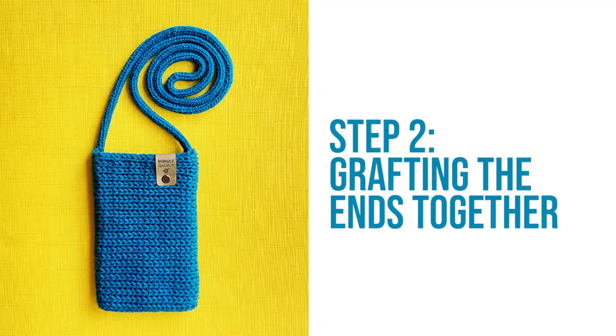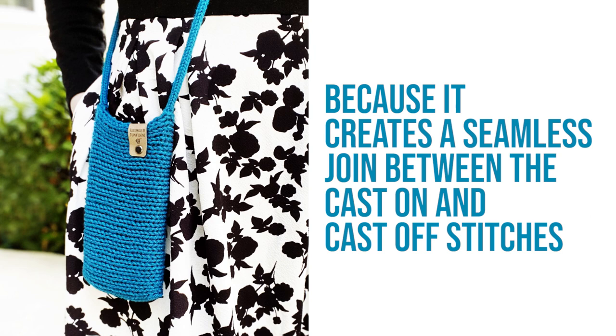Step 2 is grafting the ends together. Grafting can be intimidating at first, but it's a great skill to have because it creates a seamless join between the cast-on and cast-off stitches. And after some practice, it becomes a lot easier.